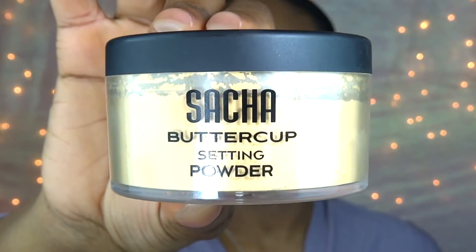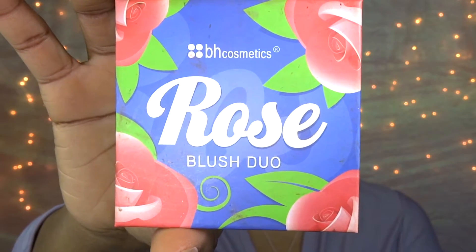Next I'm taking my Sasha Cosmetics Buttercup setting powder and I'm going to apply that right underneath my contour to define that line just a little bit more, and then immediately dust it off.